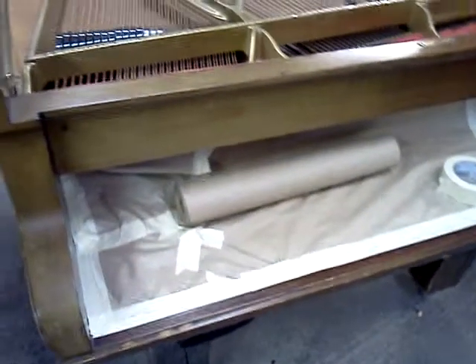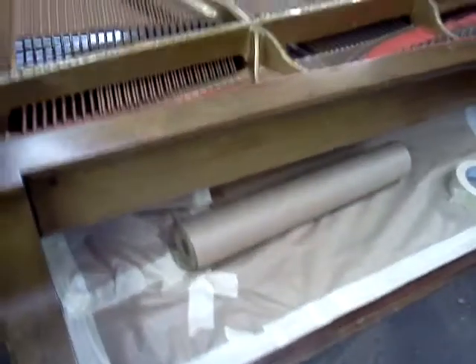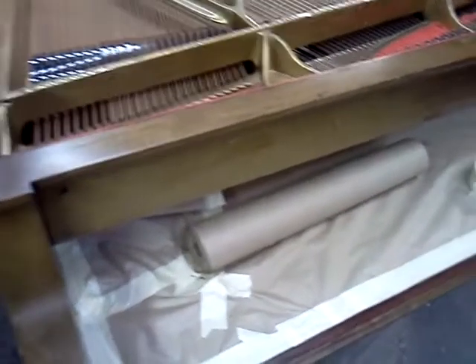Now, obviously, you pull the action out — blocks and all that — and I've got the action sitting in another place now.